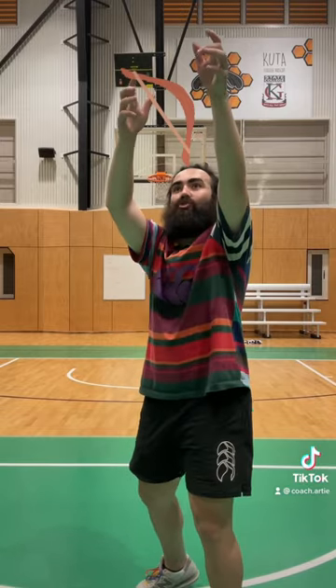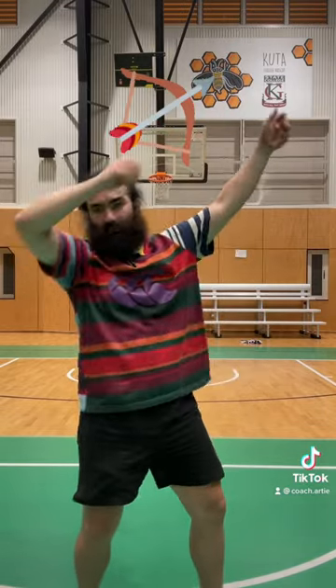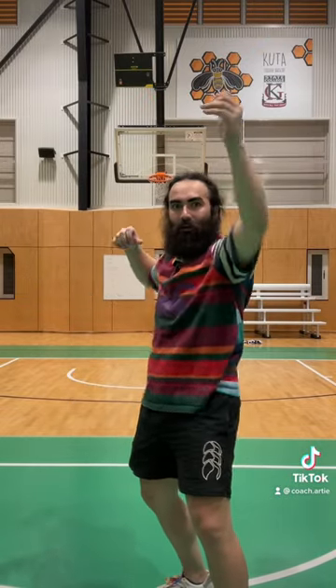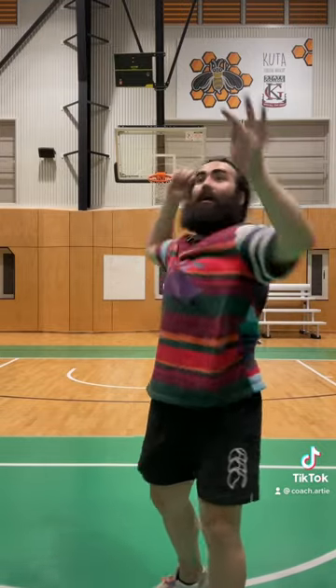Now, watching that, hopefully you saw my arms. I placed the ball, my hands went straight to that bow and arrow motion. That's my bow and arrow because I'm pulling back that bow. I went straight there. I want to minimize my movements, be super efficient, be there, crank it.